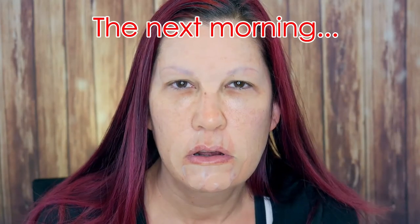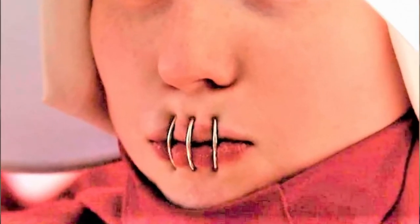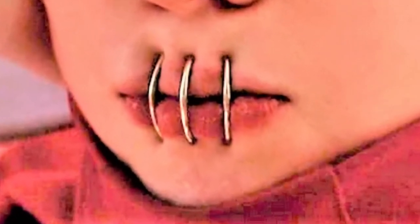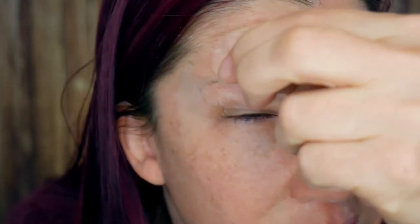Good morning, all. I just got up, and I am ready to take this off. It was not very comfortable. It was a little bit irritating, and I feel like one of those chicks with their mouth sewed shut from Handmaid's Tale. So let's do this together. Let's start at the top. Oh yeah, that does not feel awesome.